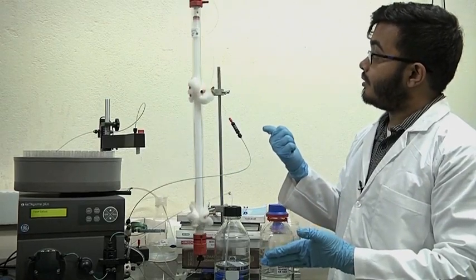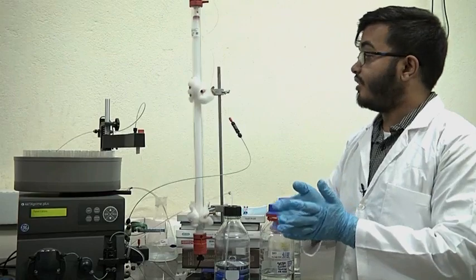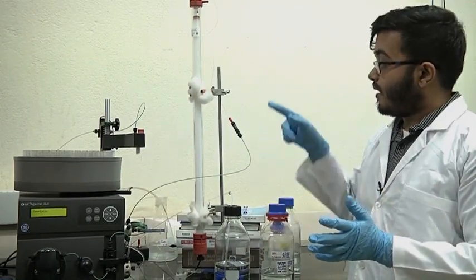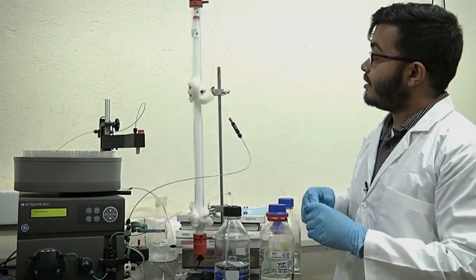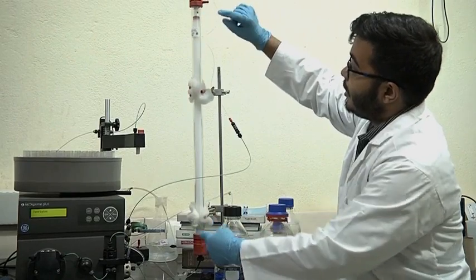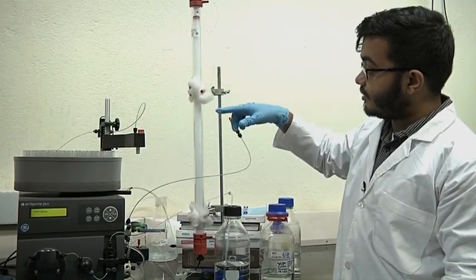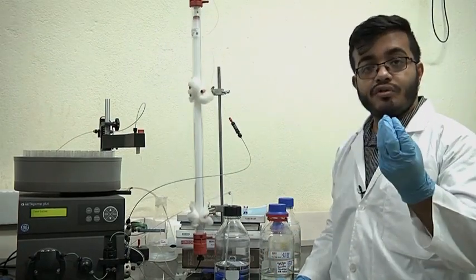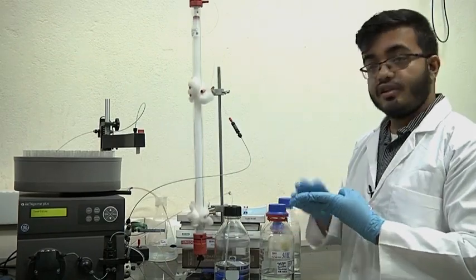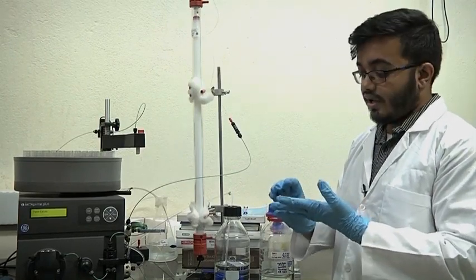The principle on which this works is that larger proteins have a larger hydrodynamic radius and they migrate differently through the gel matrix compared to smaller proteins which are more globular in shape. This size exclusion chromatography column is made up of a matrix — the white gel-like substance you can see — with a volume of 120 ml. This matrix is composed of beads with very tiny pores of varying sizes. If your mixture contains proteins of 300 kDa, 100 kDa, and 50 kDa, each behaves differently.